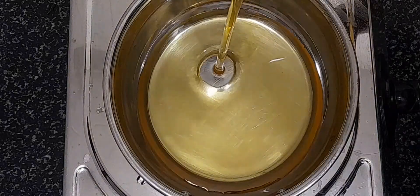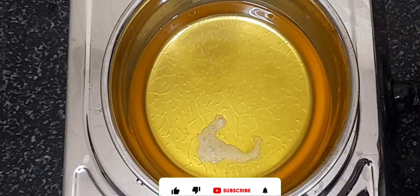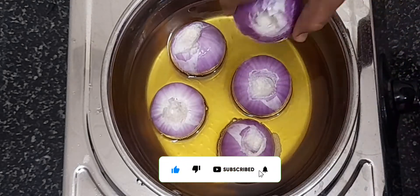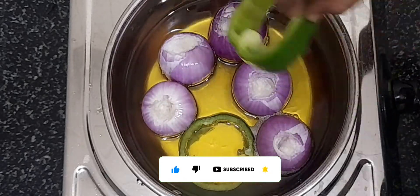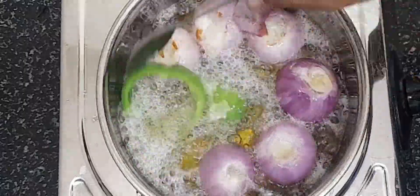I am going to add a medium-sized plate. You can try it. Let's add a plate in medium flame.